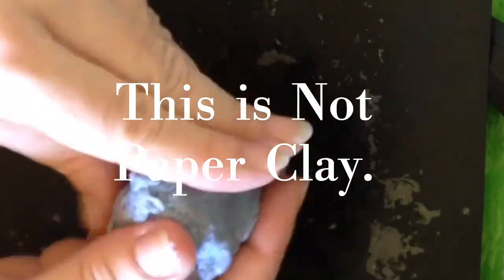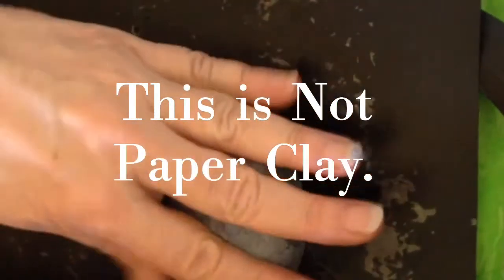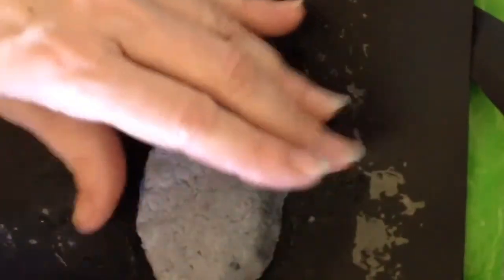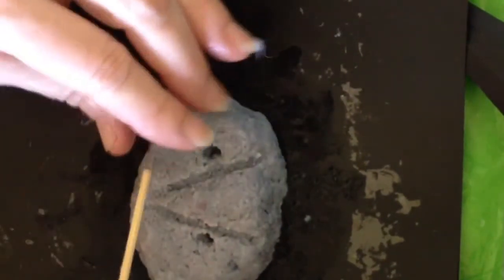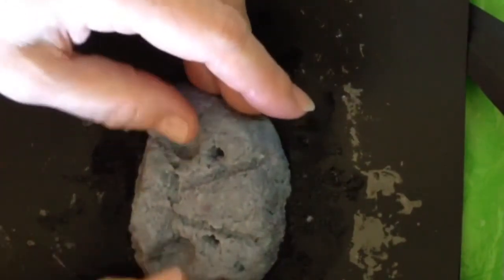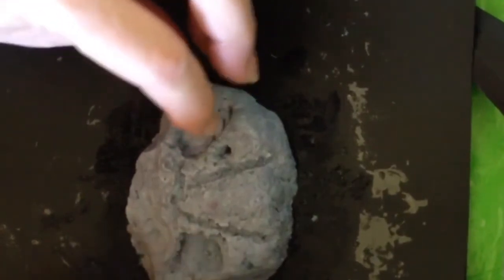We're going to get started with making a big clump, and this will be our starting point. This is compressed papier-mâché pulp dough. What it is is paper that has been boiled down, strained into its pulp form, and then mixed with liquid starch, so then you can manipulate it like clay, but it is not clay.